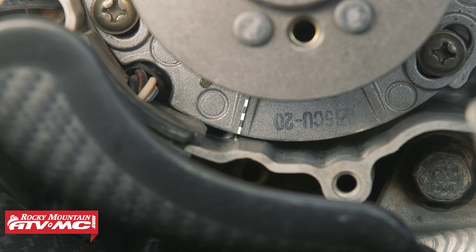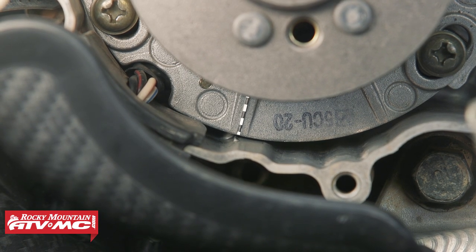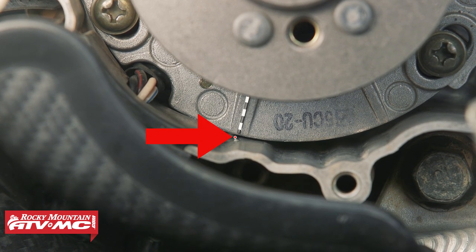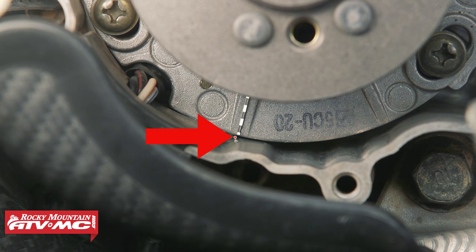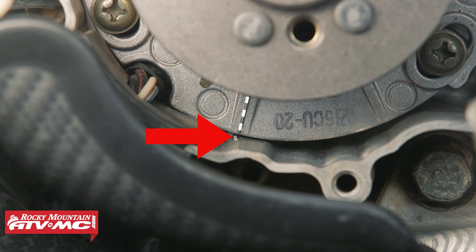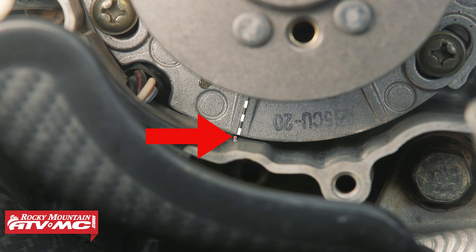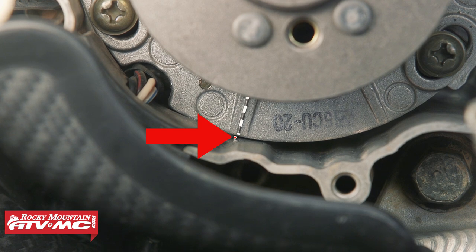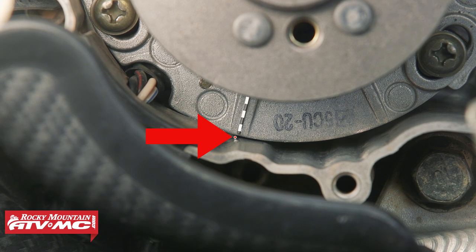Here we're looking at the timing mark on our stator base plate versus the mark on the engine case half that helps you line this up initially. As you can see, after we use the dial indicator, it's actually a little bit off — it's not as close as you might expect. That's the whole reason we're using the dial indicator: this is for the person who wants things to be exact.